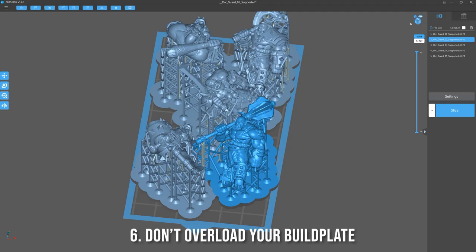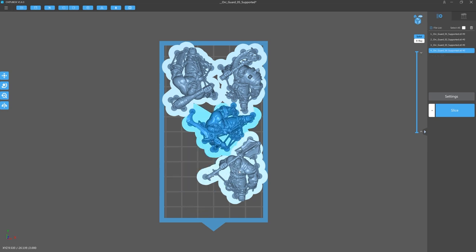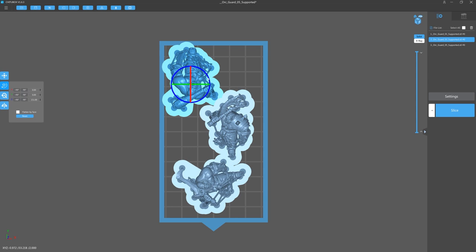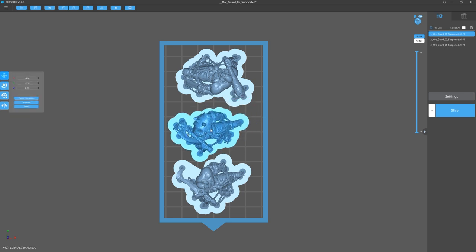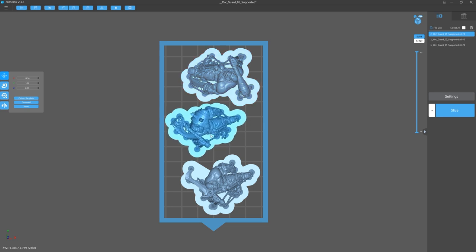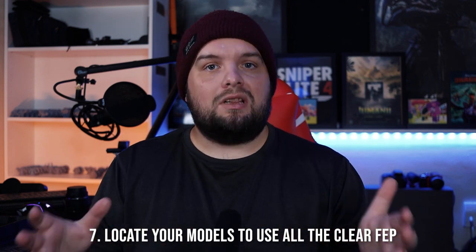Number six: don't overload your build plate. If you overload it, you're creating irregular suction forces on the FEP which over time stretch it slightly. A few prints here and there will be fine, but if it's done constantly the FEP will likely become slightly warped or loose, which will result in more failures over time.